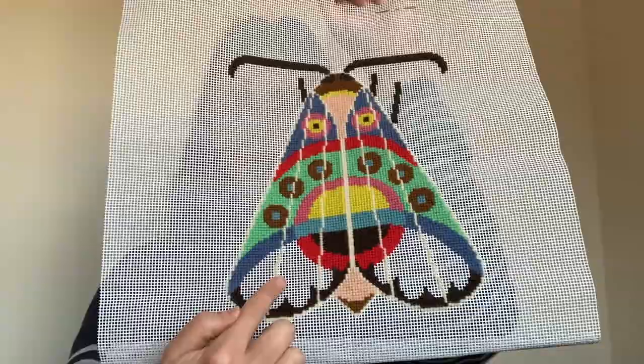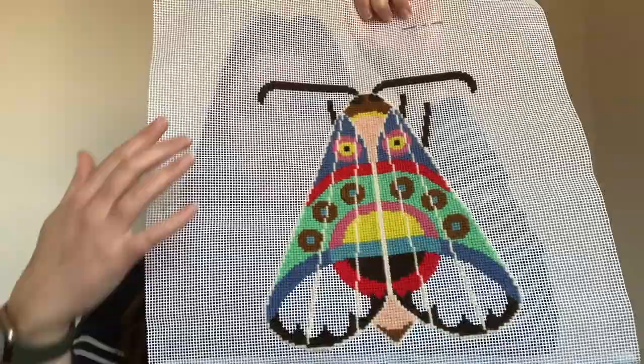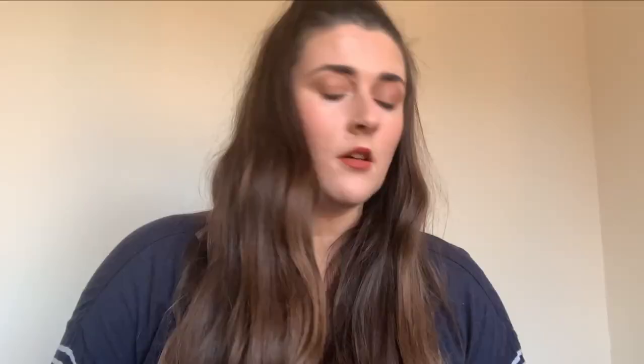So this is what I did. The bottom bit is going to be yellow and then she's got another leg here and a leg either side, and then the background is purple. I've still got quite a lot of that one to do and the moth is probably going to take me another 10 hours maybe to do the background - not really sure.